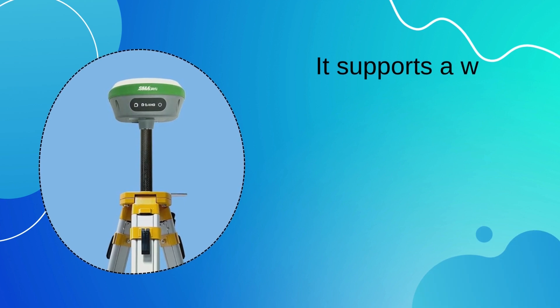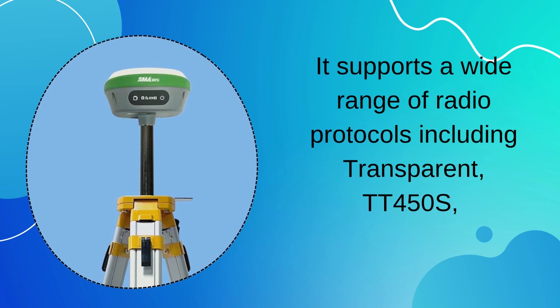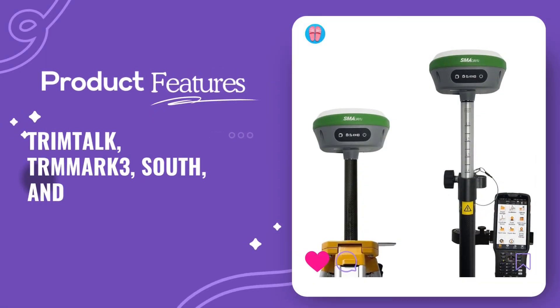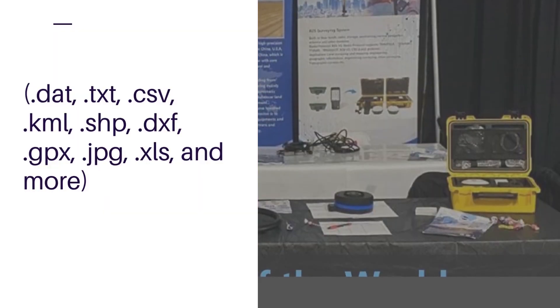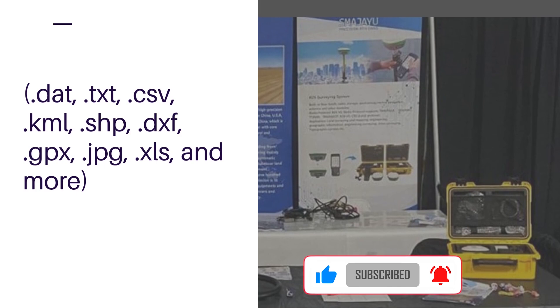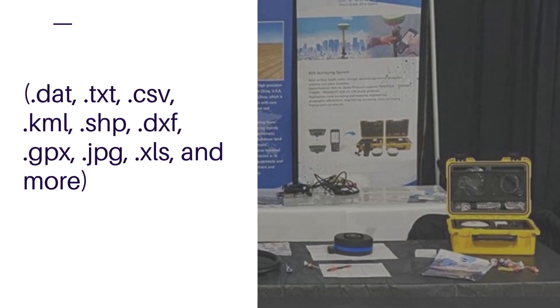It supports a wide range of radio protocols including Transparent, TT450S, TrimTalk, TRM-RK3, South, and Saddle. The device accommodates flexible file format import and export: DAT, TXT, CSV, KML, SHP, DXF, GPX, JPEG, XLS, and more.